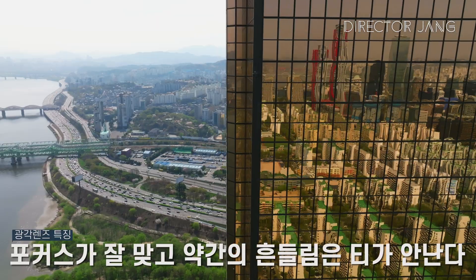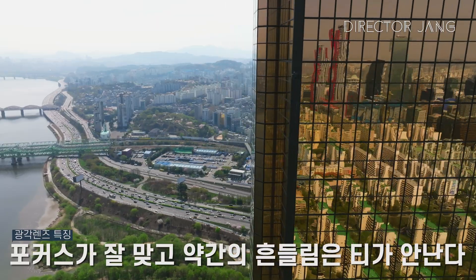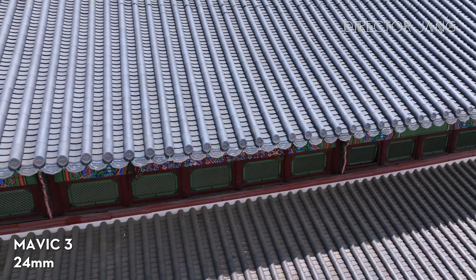It's wide, so if you're moving a lot, it's not a big issue. The advantage is that it gives you a wide video, which is fun to watch.